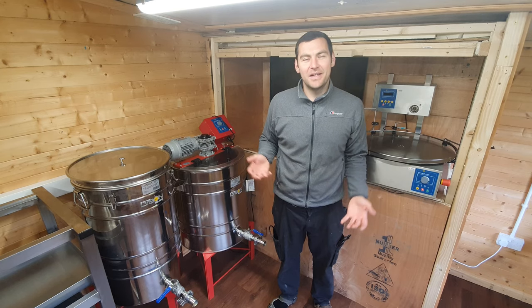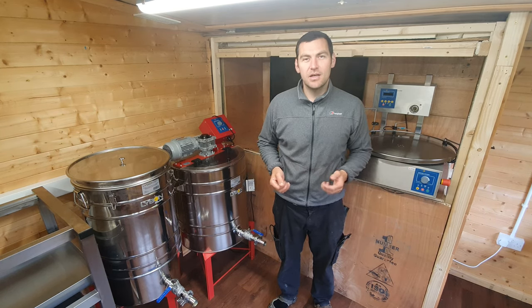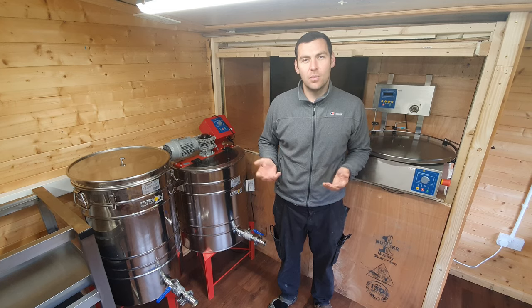Hi, I'm Lawrence Edwards from Black Mountain Honey. Welcome to another episode of No Nonsense Beekeeping. Today we're going to take a look at the Abello Lyson 100 litre settling tank with sieve.